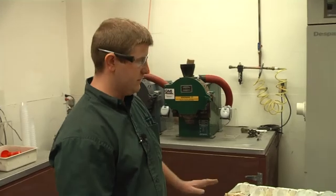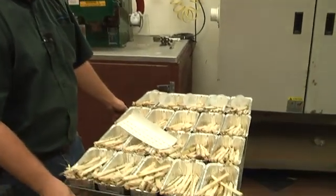All right Craig, here we go. We are rolling. We're in the final stage back here in the receiving room. This is the prep stage. These are the samples that we just pulled out of the oven.